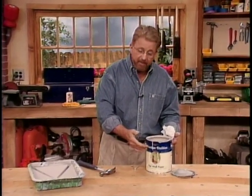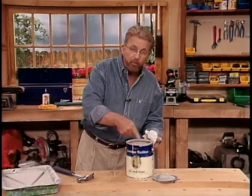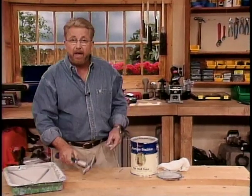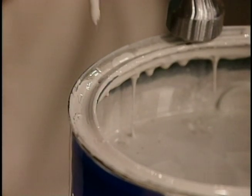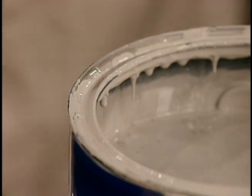Whenever you pour paint out of a can like this, it tends to collect in the rim right up here. To solve that problem, take a nail and punch a couple of holes right here. That will allow the paint to run back into the can.